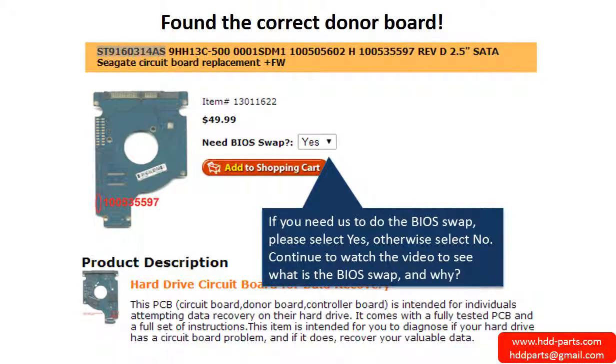Now you found the correct donor board. If you need us to do the BIOS swap, select Yes, and ship your board to us — we do the BIOS swap for you for free. If you want to do the BIOS swap by yourself, select No, and we will ship the donor board to you directly.